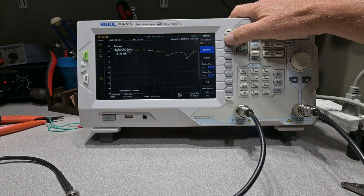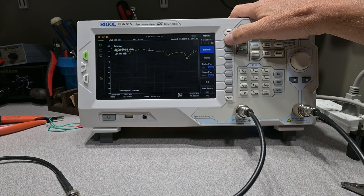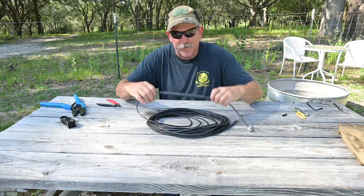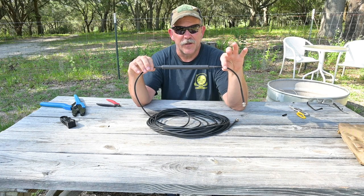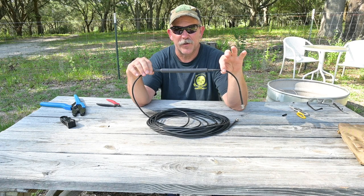Now let's check common mode attenuation with our choke: at 80 meters we're just under 19 dB, at 40 meters just over 20 dB, at 20 meters just under 20 dB, and almost 25 dB at 10 meters. Congratulations — you've finished your 50 foot section of feed line with an integrated choke. You can be the envy of all your friends and you saved a ton of money. I hope this helps, this is Brad from Survival Comms, till next time.